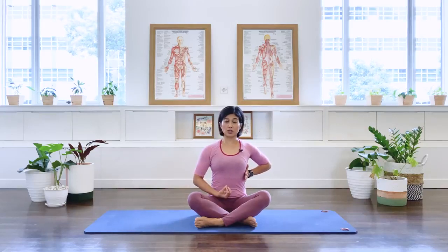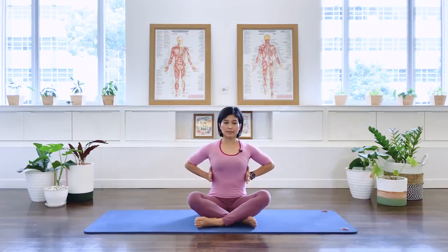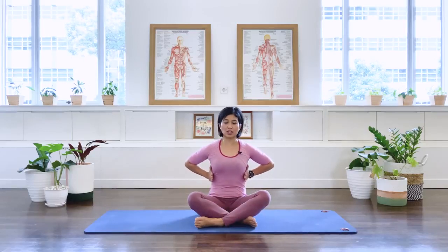As we inhale, hold the abdominal muscle in and expand the rib cage again, then exhale. Inhale, hold the abdominal muscle in as you breathe into your hands on the side of your rib cage, then exhale.